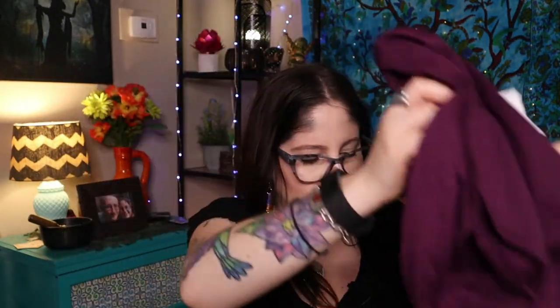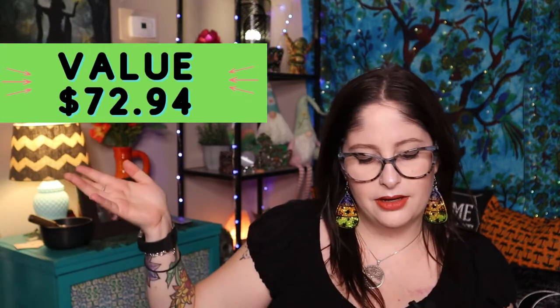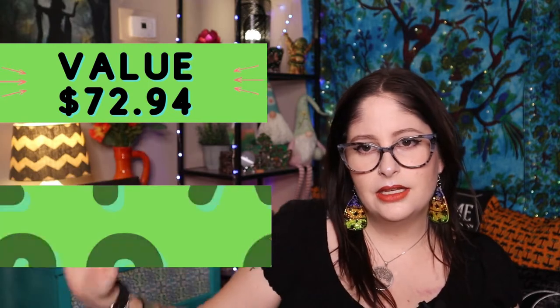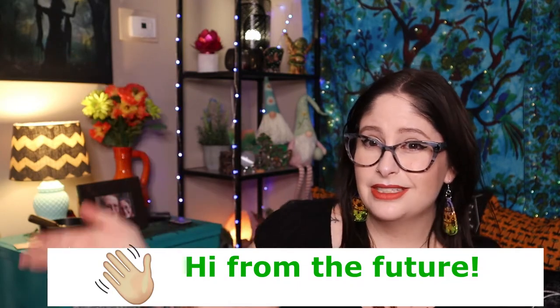That shirt retails for $22.99. So here is the retail value of everything in the box versus what we paid. Future editing Jenny has added it up and you can see it is a good value. I'm just happy with it — the mug, the pen, the artwork, and of course the girls are always happy with the toys.